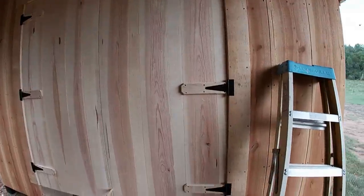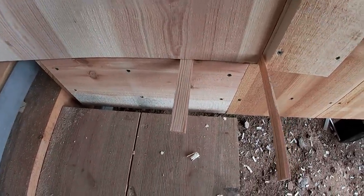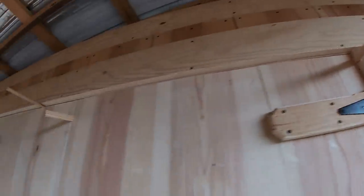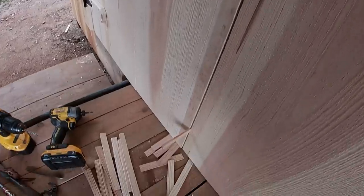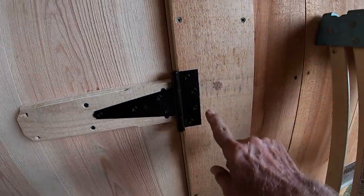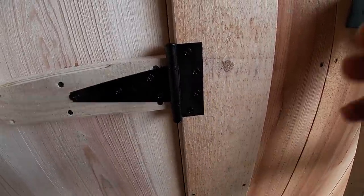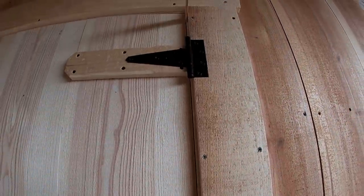I've got the second door up. You can see the little wedge at the bottom that holds it up, and I've got one over here at the bottom and one at the top and two on the sides. That held the door in place so I could just fold the flange over, scribe around it, chisel it in, and put the screws in. Now I can take those wedges out and hopefully it'll work.